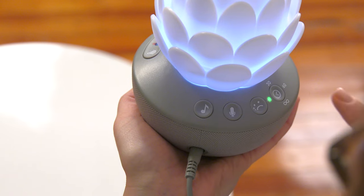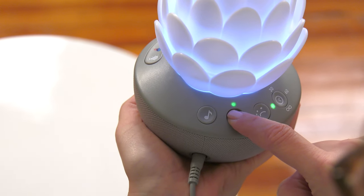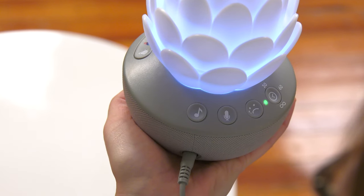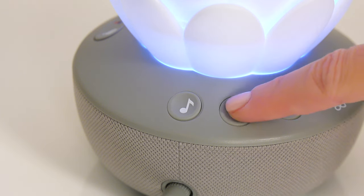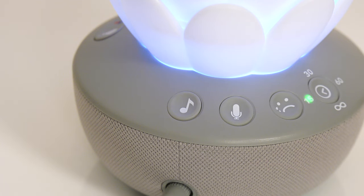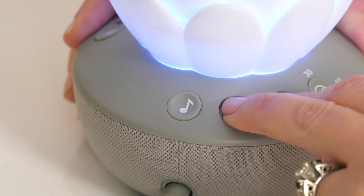To record your own 10-second voice message for baby, press and hold the microphone button. When you hear a beep, start speaking. Release the button to stop recording. To replay your message, press the microphone button again. If you would like to delete the recording, press and hold both the crying face button and microphone button at the same time for one second.